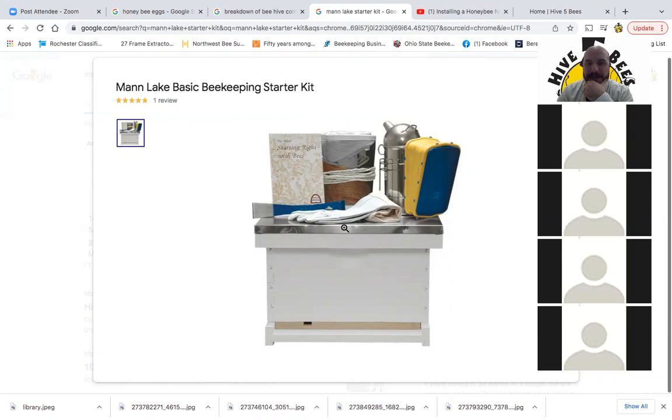These are the starter kits that we carry. This is really all you need to start: a smoker, a veil, a pair of gloves — that's optional. However, don't beat yourself up if you want to get into a full suit so you're comfortable working with your bees. Do that.